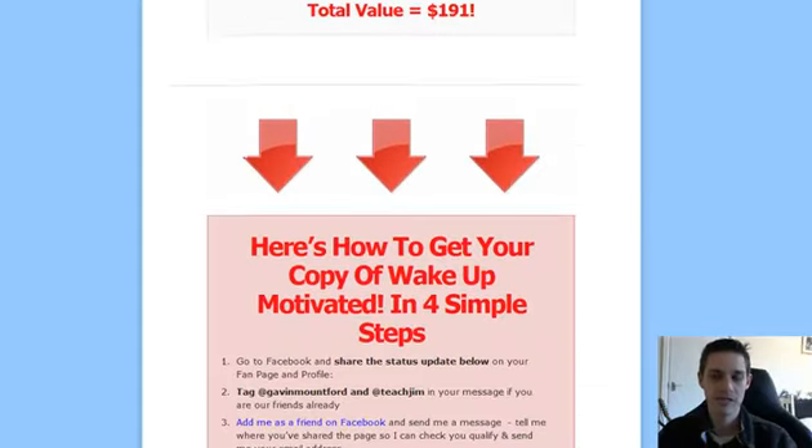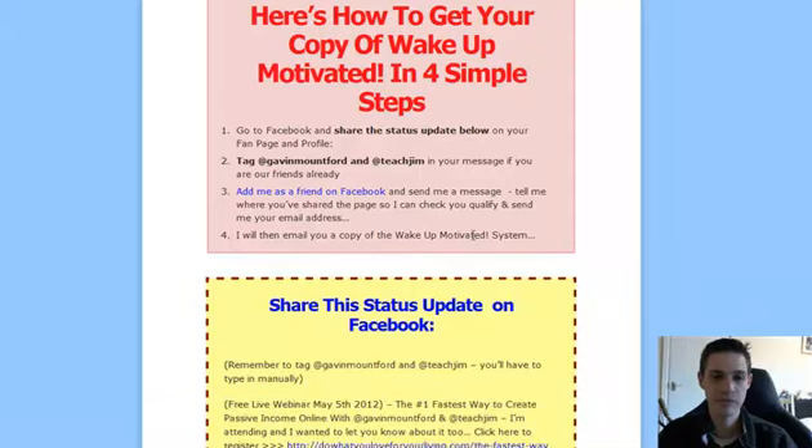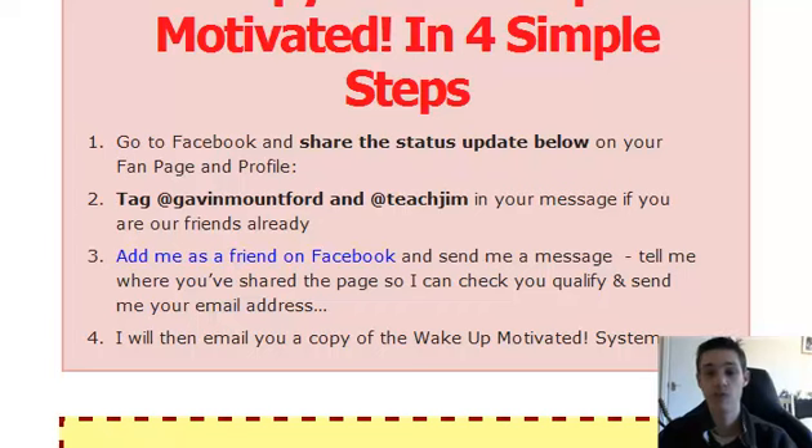So if you have any questions whatsoever, you can find me on Facebook — Gavin Mountford — you can find me through here. And that's it. I look forward to seeing you on the webinar — in fact, I can't wait for it. I haven't done a webinar for a little while now and I'm getting incredibly excited. We will be sharing with you some very cool stuff. So it's Gavin Mountford here — I'll see you soon, bye-bye.